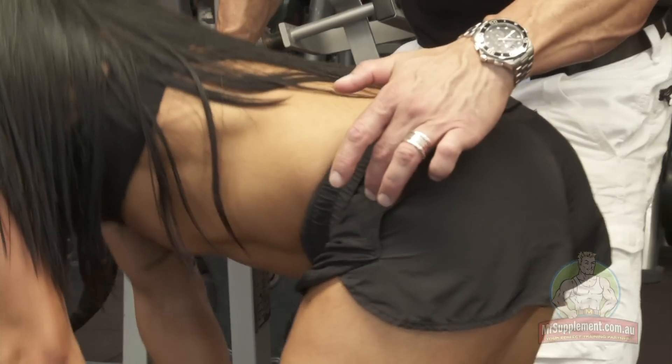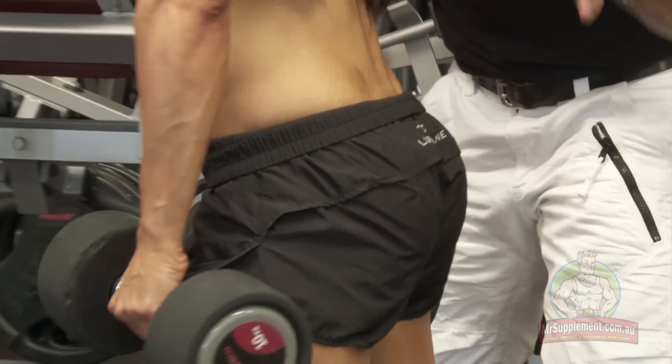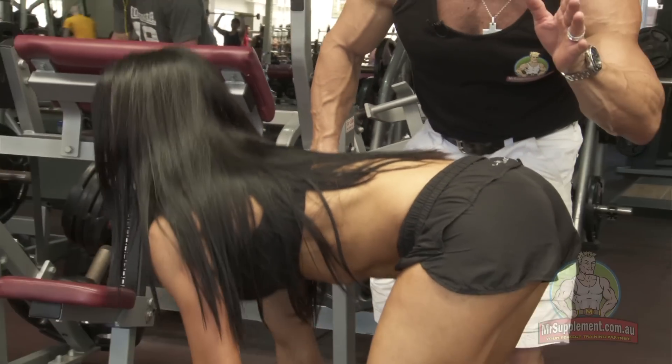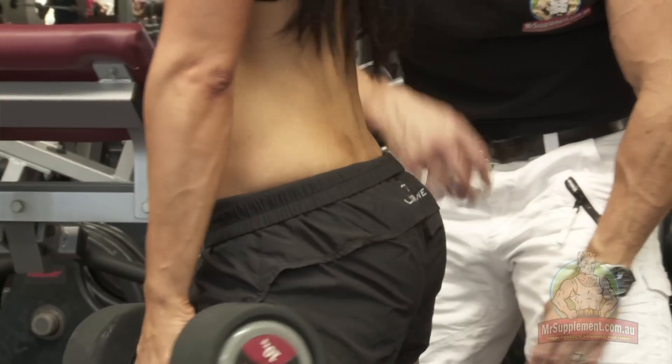The glutes are getting worked because of the angle of the hips. When you get the angle of the hips, you get the glutes. The hamstring crosses two joints - both the knee joint and hip joint. It's a biarticulate muscle, so we're working the hamstrings extremely effectively as well.